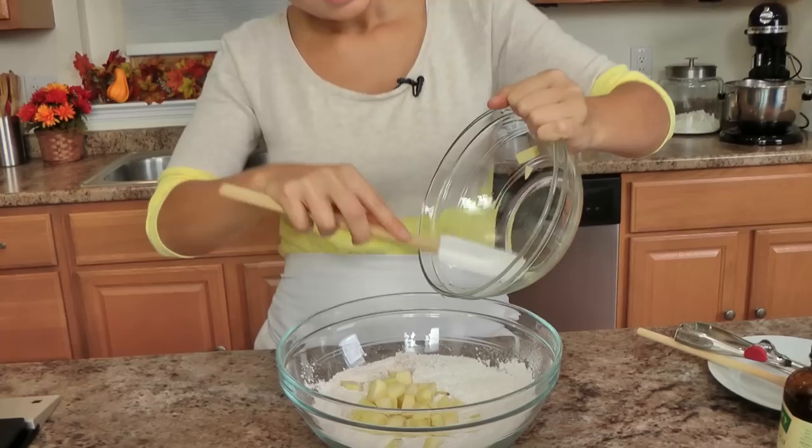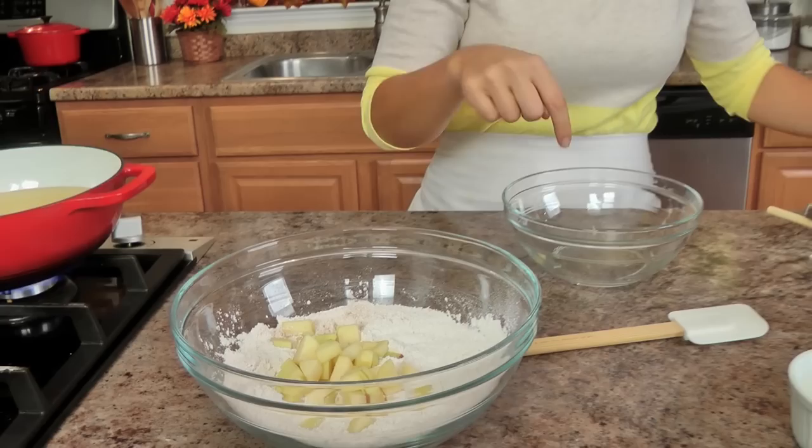Now I'm going to add in my apples to my mixture. This is just a diced Fuji apple simply because I love Fuji apples — they're not too sweet, they're not very tart. But you can use whatever apple your heart desires. I'm going to pop that right in there; don't worry if it's not mixed up really well, it doesn't matter.